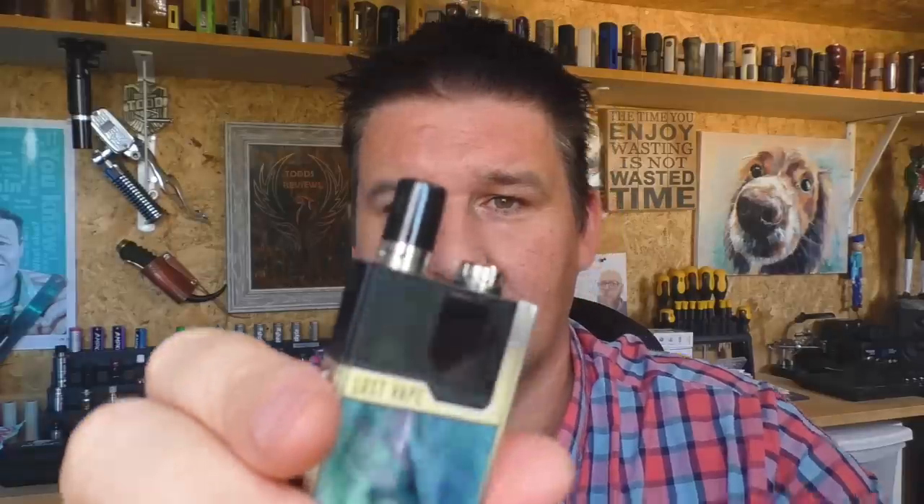I'll quickly cover the draw. Fully open just now — that's a restricted direct lung. I've popped it up to its highest setting fully open. Yes, you can get clouds out of that and I'm getting a nice warm vape. Turned down to its lowest setting with the air hole as tight as it will go — yeah, it's a very loose mouth to lung even tightened all the way off.